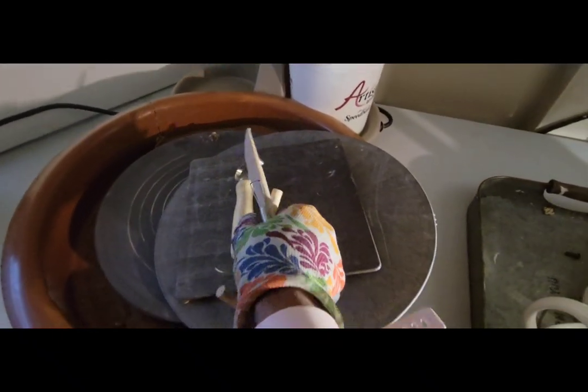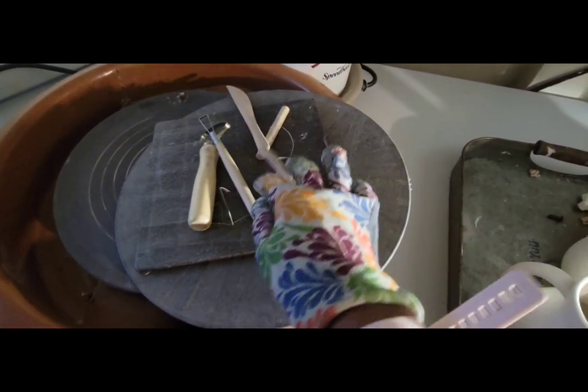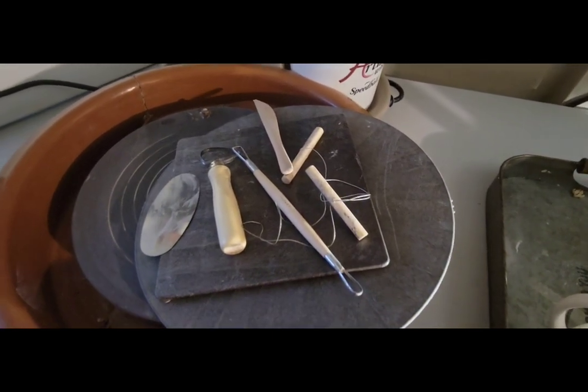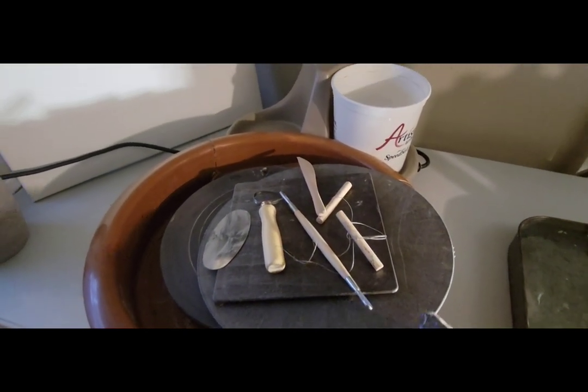It also comes with a package of basic pottery tools — your pair tool, your cutting tool, a needle tool, a sponge, and a rib. So you'll be all set to go. You don't have to go out and buy any of those things because it comes with it, which makes it very convenient.